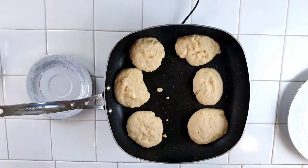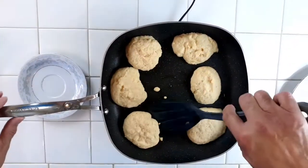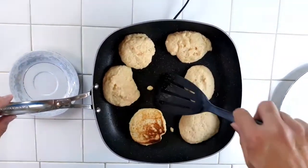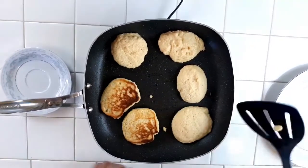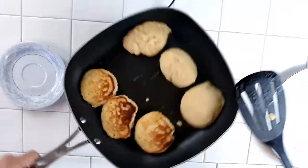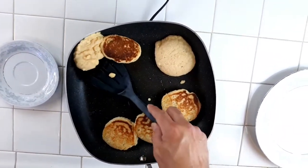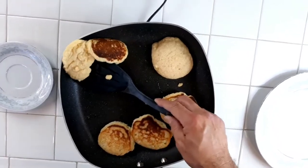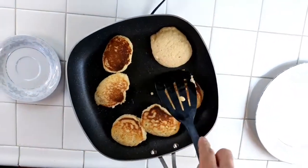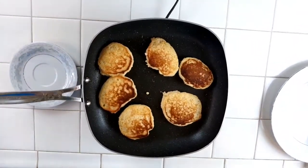All right, now we're going to check these little guys — as you can see how they fluffed up because we trapped the heat inside. Now we're going to flip them over. Oh, he landed on him — almost! Get off me! Bam! All right, now we're going to cover it up for another two minutes.